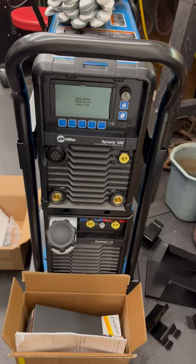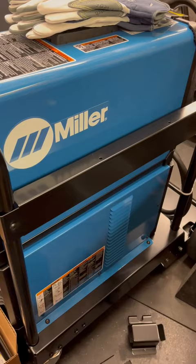Welcome to the Blades2B shop. New machine day and truly new adventure day. Got a new Miller Dynasty 300 TIG machine here. And if TIG welding has ever been on your bucket list, you're going to want to tune in to this next series of videos.